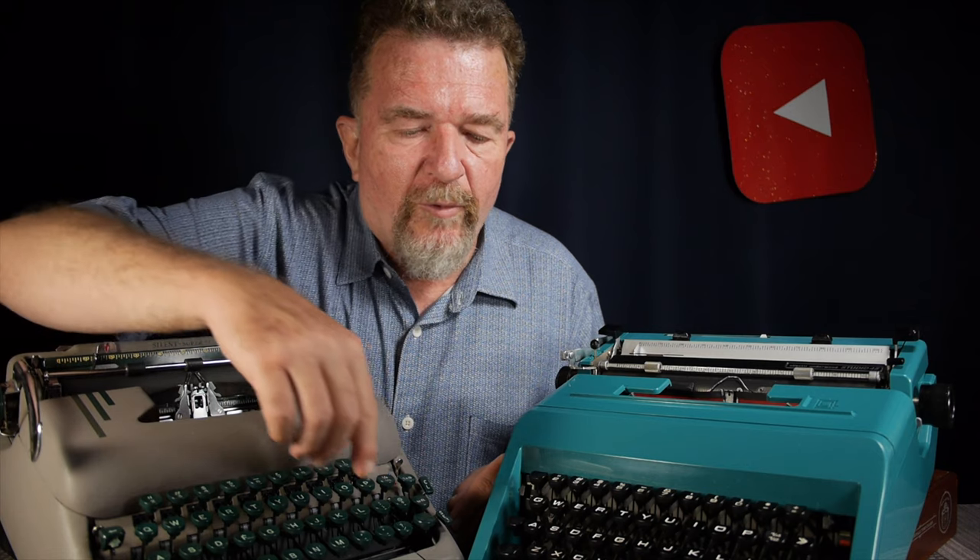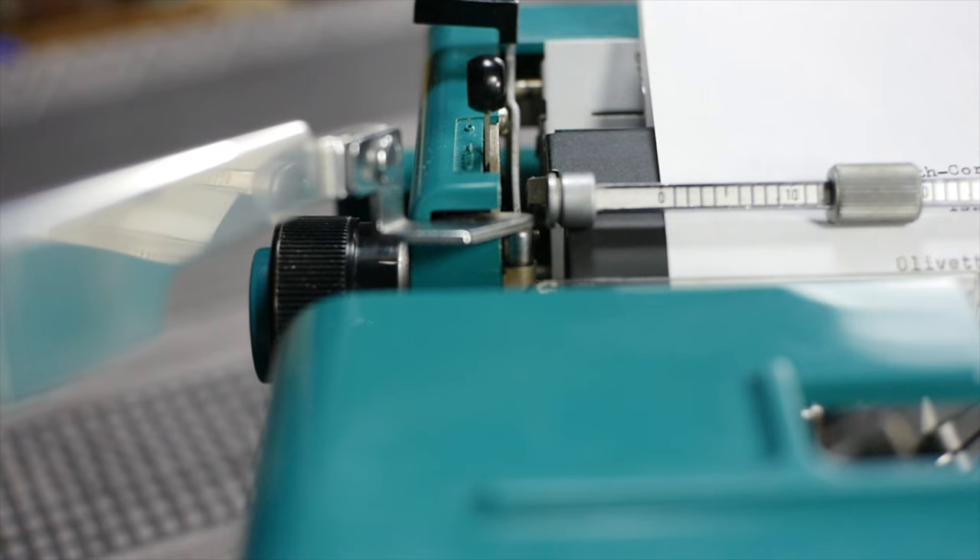But in the case of the Olivetti Underwood Studio 45, if you press the space bar or a key down, the carriage moves a half space. And when you release it, it moves the other half space. So those are two different ways that the escapements will move the carriage.